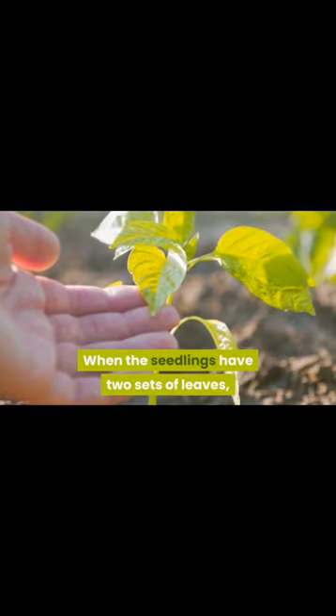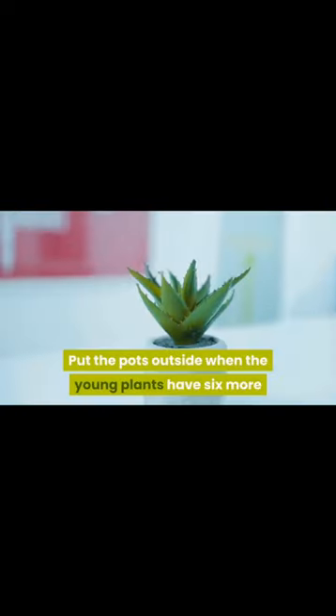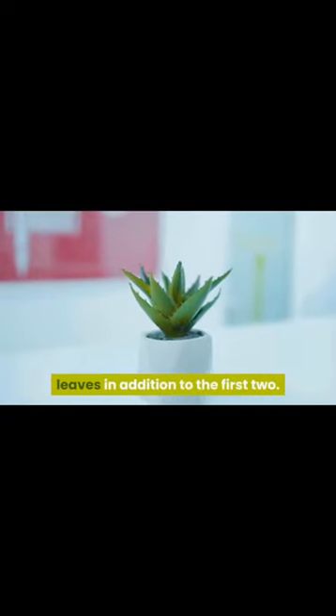Stratify the seeds. After soaking the seeds, put them in a plastic bag with some damp sand or vermiculite. Seal the bag and place it in the refrigerator for about 3 months. This will help to break down the seed coat and prepare the seeds for germination.